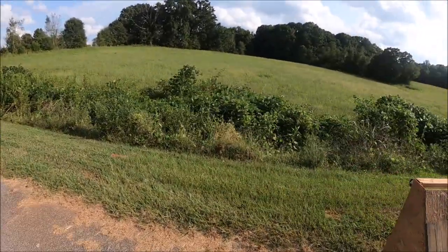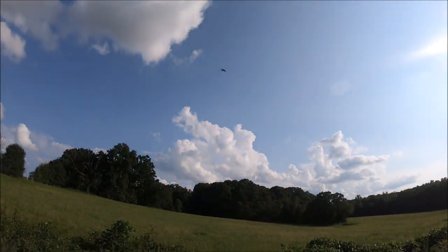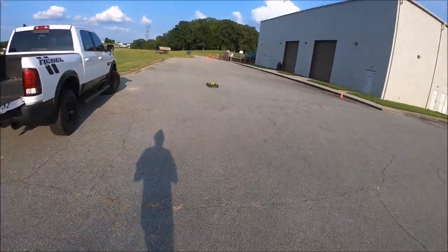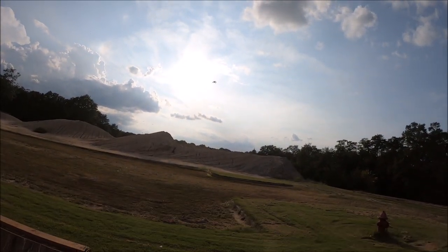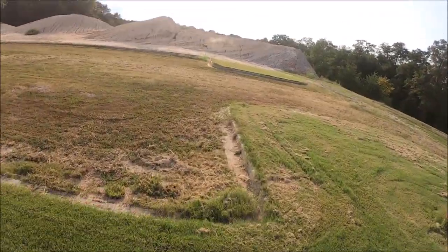Now I've got to go get it — the grass is too tall out there. That was up there! Cased right on the side of that mound.